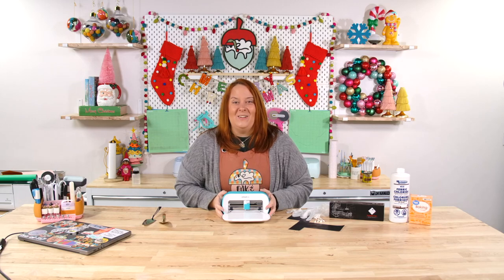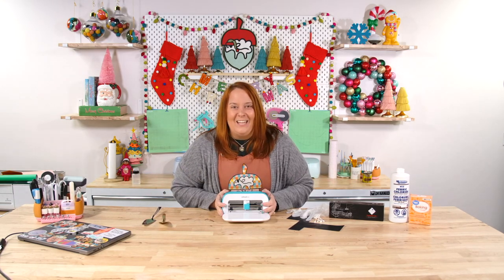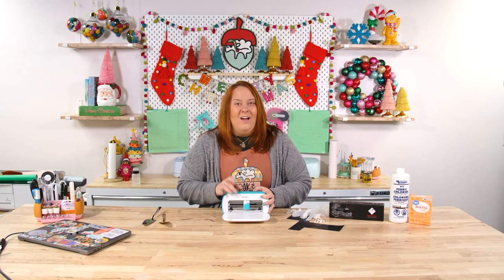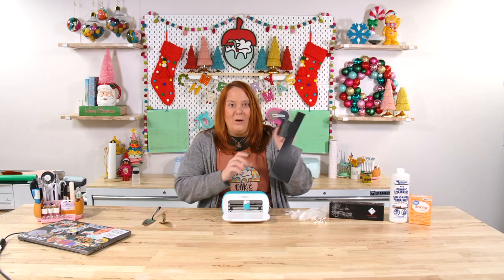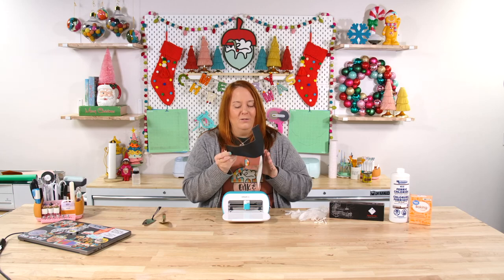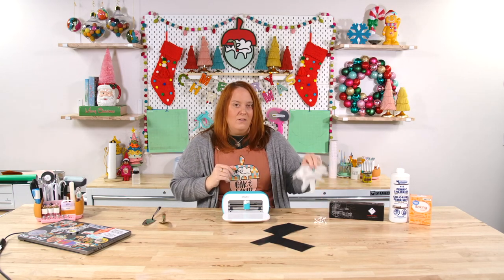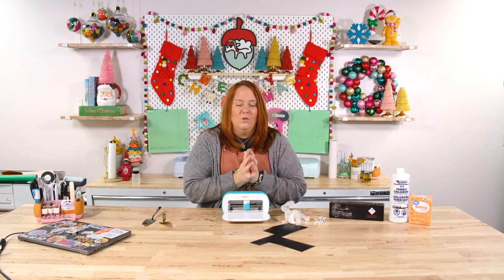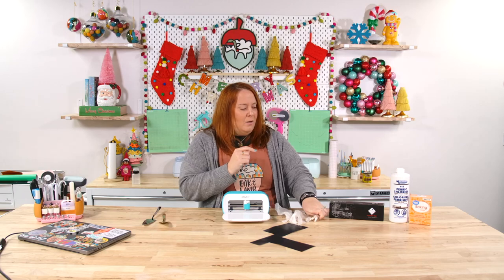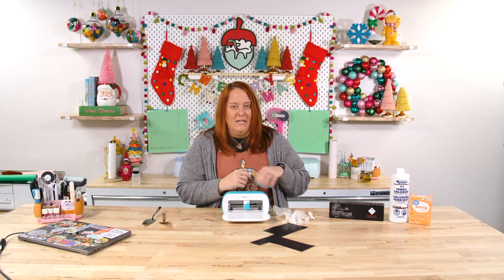What you need to create this project is a Cricut Joy or any other Cricut that you have — we're just going to be creating a stencil for our project. You need a scrap piece of vinyl; this is just StarCraft matte black vinyl, you can see we have used it. It's a nice little scrap. Then I have some gloves, you can also use some safety goggles, and I am going to be applying our solution with Q-tips or cotton swabs.